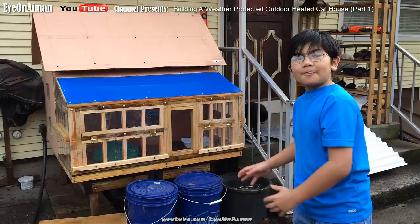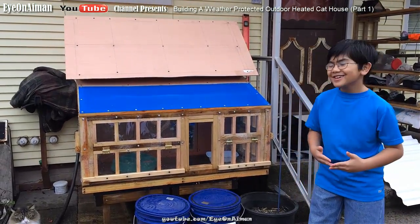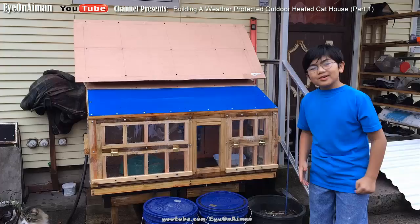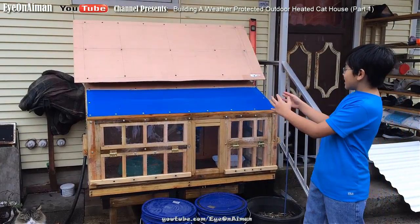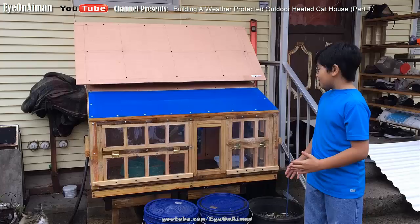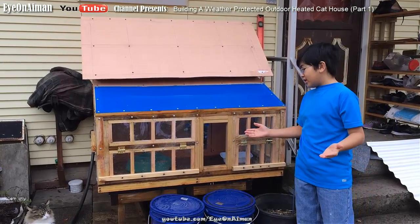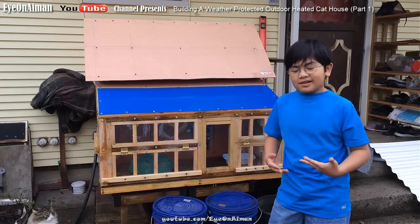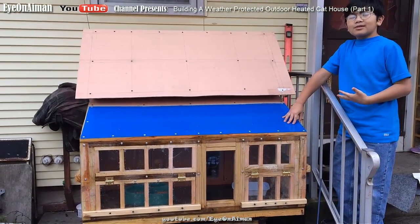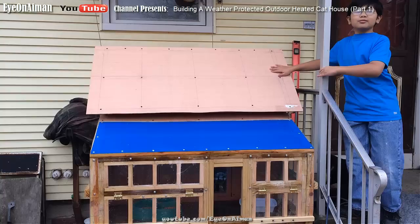We're going to cover all of that in a part two video, where we'll take apart the whole thing and show you how to build this cat house from scratch, in case you want to build one for your own cats. My dad says it's pretty cheap because he used extra wood and some leftover wood from Uncle Ashar's deck. The things he had to buy were the plywood and the plexiglass. The plexiglass was around $40, which isn't cheap, but the plywood was only $13 and we got four pieces.